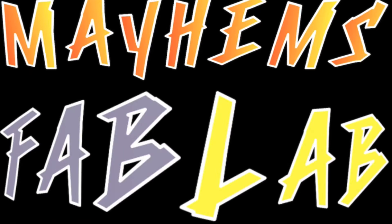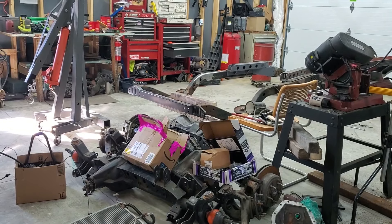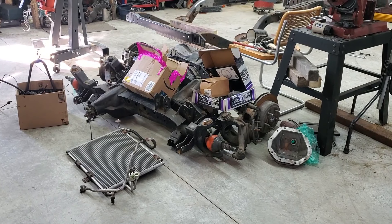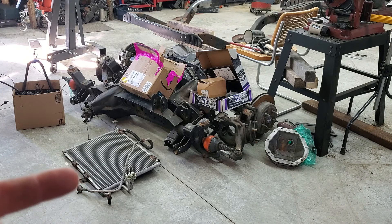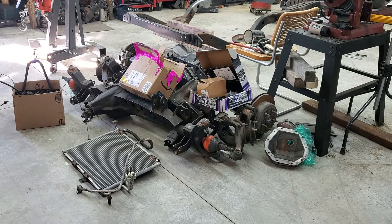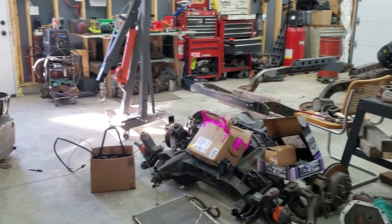Howdy y'all, welcome to the Mayhem's Fab Lab channel. I'm going to flip you all around here, show you what I've already done to the shop. I just had to real quick do something so I could get my trailer out of the garage because we had a storm last night and I needed to get my truck in - I don't like having my truck outside. Alright, I got the axles here, the new jobbies. This right here, that's my AC condenser. I had to move some stuff around and forgot that I put that there. And as you can see, there's a little bit of rearranging done here.